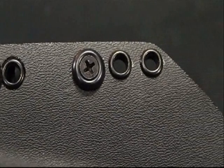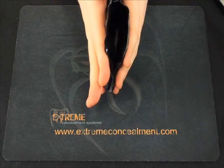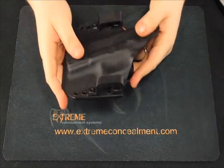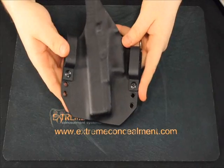As you can see, the profile of the Cobra is curved to match the natural contour of your body. This curve helps the holster ride in closer to the body, making it a lot more concealable with a lot less printing than most holsters.